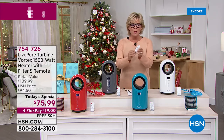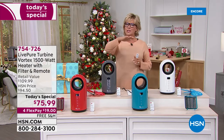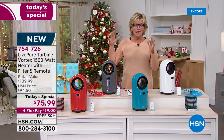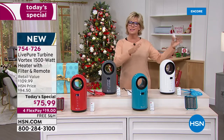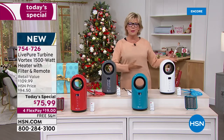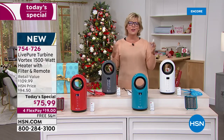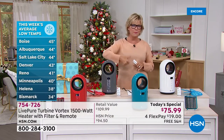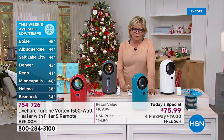Most importantly, with this remote control or with the onboard manual controls, you can keep the temperature from 60 degrees up to 99 degrees. In the winter, it's going to be a lifesaver — what keeps you cozy and warm. In the summer, it goes down to 60 degrees, almost like an AC system. It's a wonderful way to manage electric bills because fuel prices keep going up. Boise is at 45 degrees this week, and it's 44 in Albuquerque.